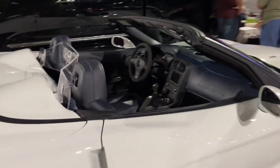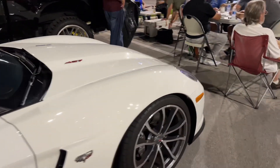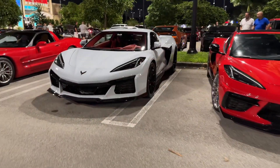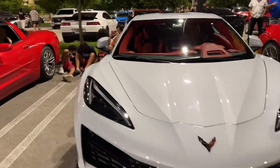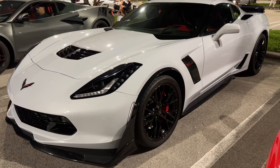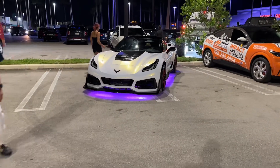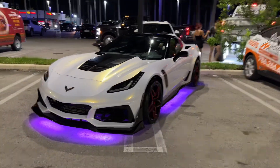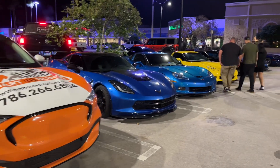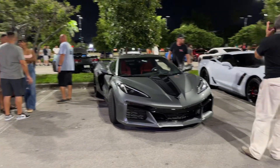That's just sick, beautiful. Tokyo Drift — not crazy about it, but I'm sure it's got some crazy money in there. Damn, C6s showed off tonight. This thing is sick.